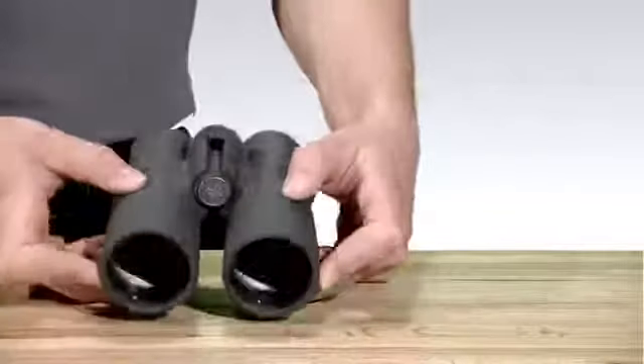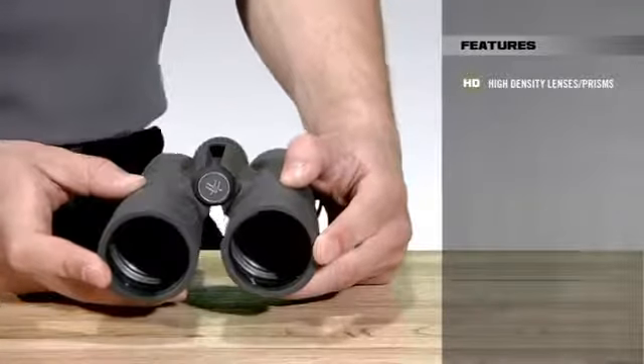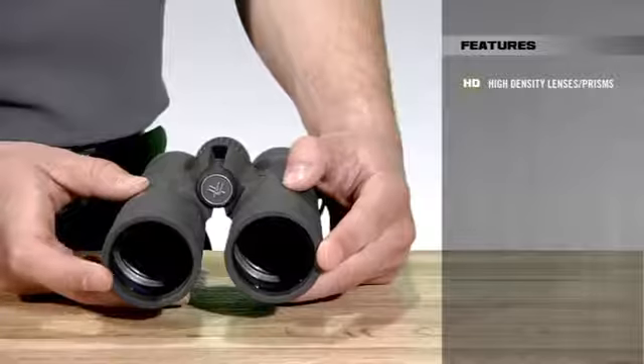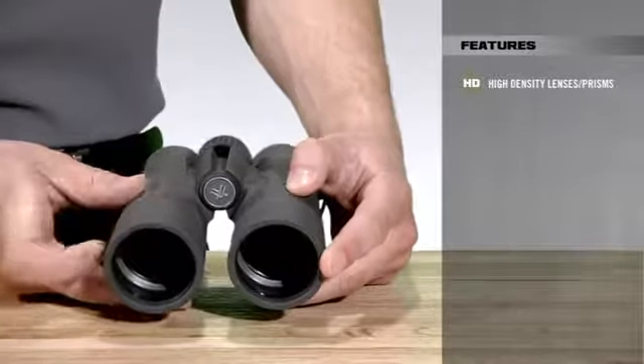Let's take a closer look at the Razer HD and some of the features that make it stand out amongst the rest of our binoculars. Starting at the objective lenses, the Razer HD binoculars incorporate our HD, or high density, extra-low dispersion lenses, along with phase-corrected prisms to provide both optimal resolution and color sharpness and fidelity.